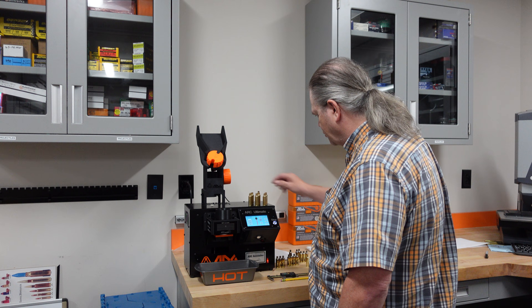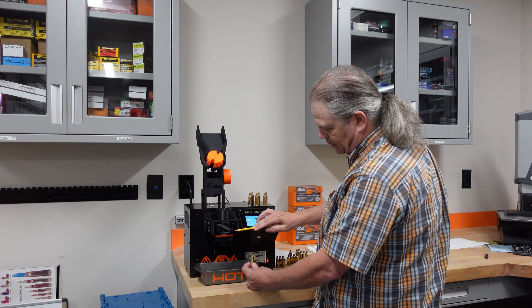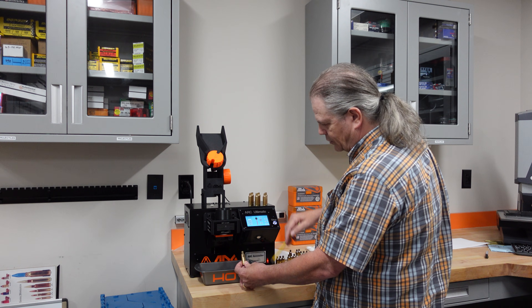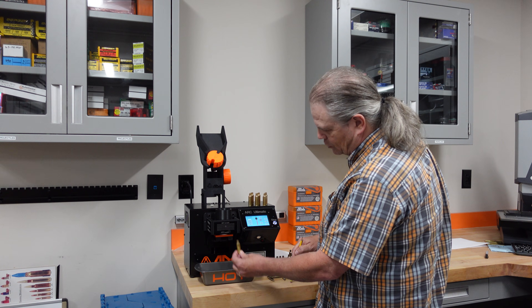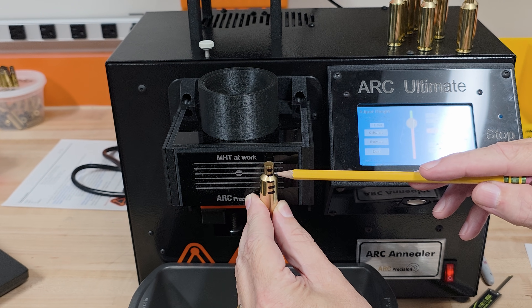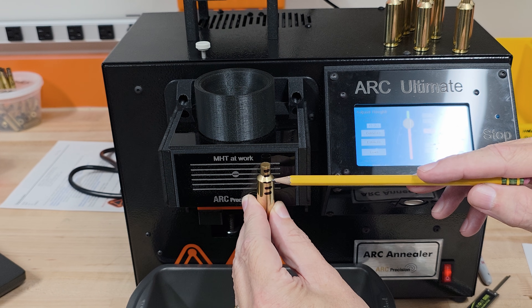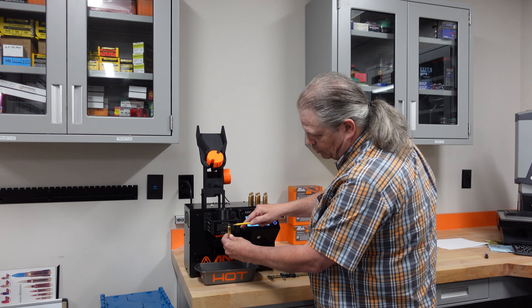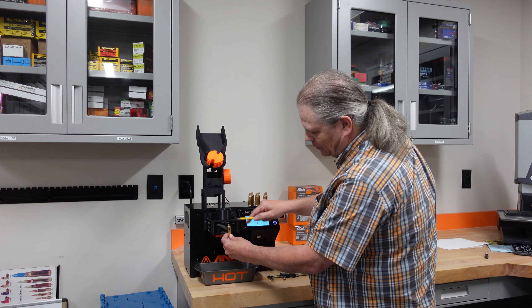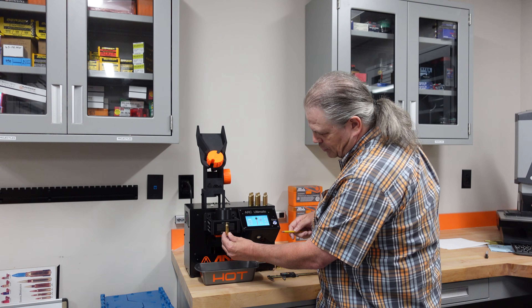Now we've got our height set, which positions the shell properly in the coil. There's a series of five sensors that measure the temperature of the shell as it's being annealed. The height calculation sets the shell so that sensor two is pointing at the neck-shoulder junction. Sensor two is always in the middle of the coil by design. Most saved programs use sensor two or sensor three as a starting point, and the sensor, height, and temperature are your three variables to experiment with.